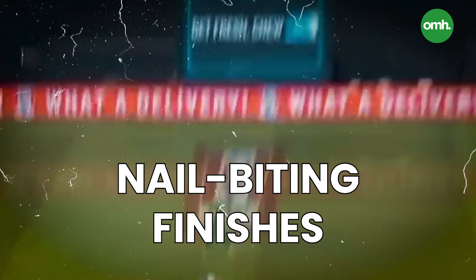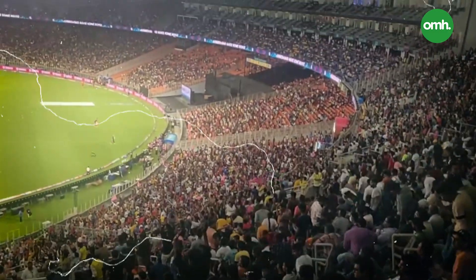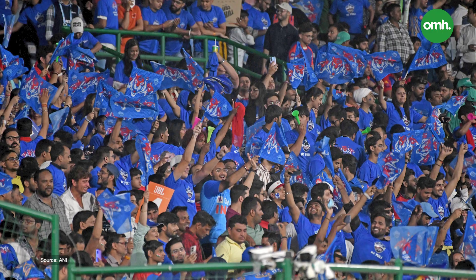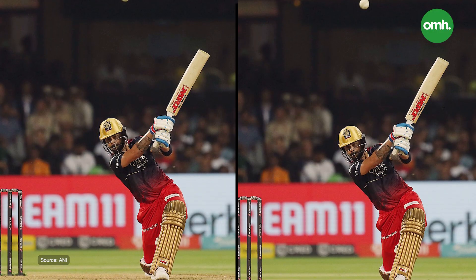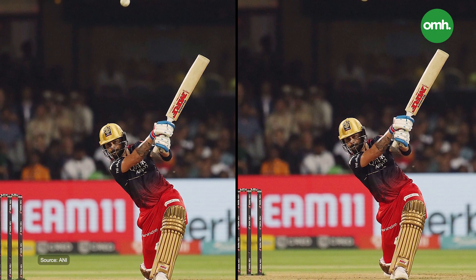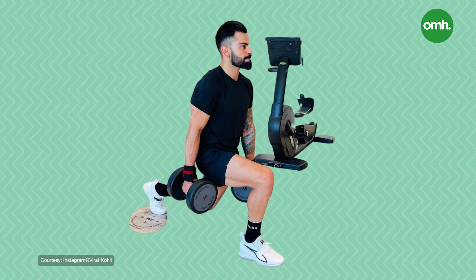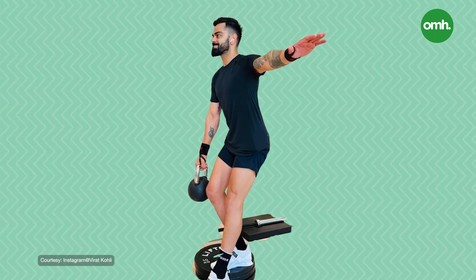Big sixes and nail-biting finishes are all something synonymous with IPL. Every year, there emerges a player who scores some big runs. But Virat Kohli is one such player who has been consistent for all these years. The 16th edition of IPL has just begun and Virat has kicked things off with a bang. The reason Virat is so consistent and quick between the wickets is due to his fitness, which Virat also acknowledges. Here are the five exercises that make Kohli the King Kohli, both on and off the pitch.